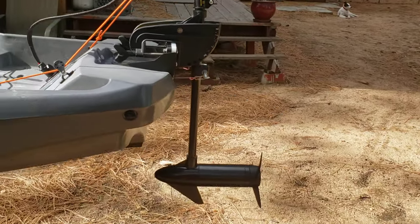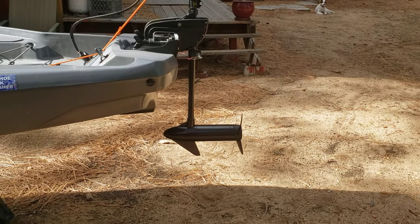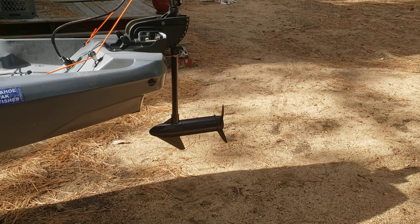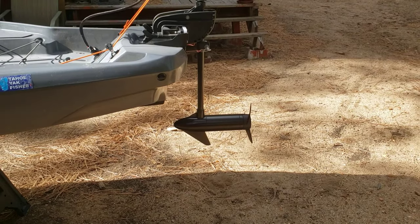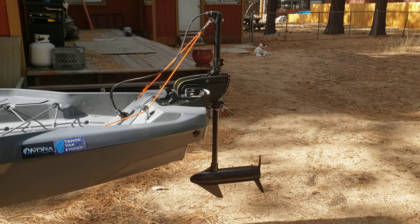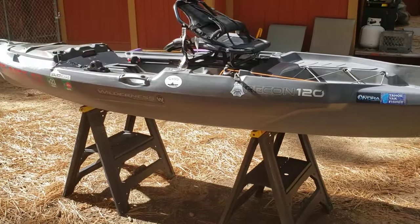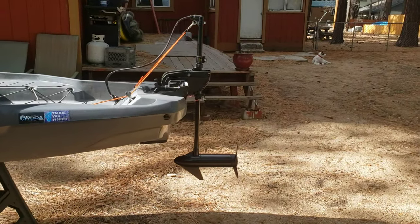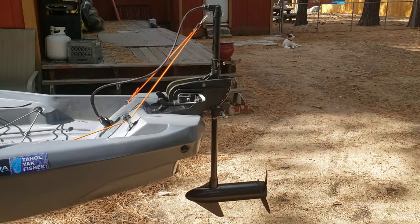This is a 45 pound thrust motor from Newport Vessels. It would be interchangeable with the Minn Kota. The reason I'm using this size is that when you go bigger, even to a 50, the motor gets heavier and it's harder to make the hoist mechanism and steering work smoothly. 45 seems to be a good size — it's powerful. It pushes this large kayak at four miles an hour at full speed all day long, and the hoist works really well. I think it's a very good size for a kayak.